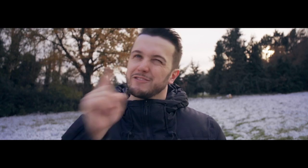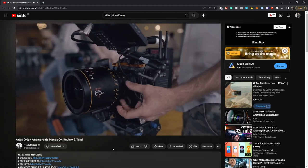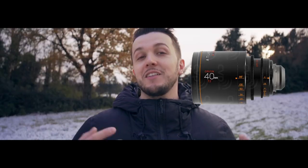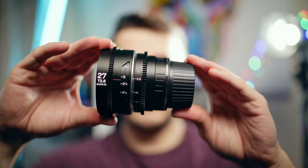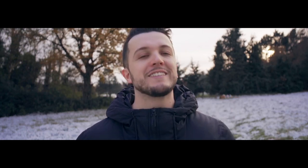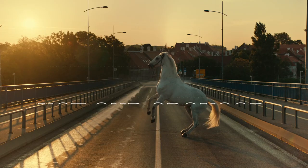The compact size is a huge plus because normally anamorphic lenses are huge. Take a look at these Atlas Orion lenses — they're really big and really heavy. These Laowa Nanomorph lenses, however, are tiny. When I was given the lenses to try out, I was really shocked at how small they are. The pictures online don't do it justice — they are teeny tiny, which means they're great for run-and-gun, keeping things lightweight, and using on a gimbal.